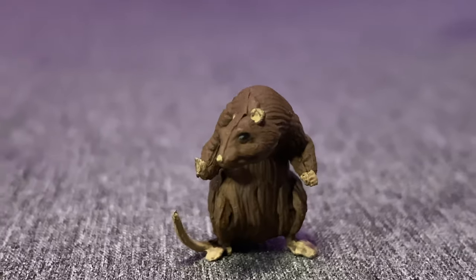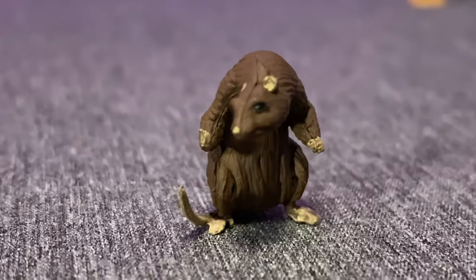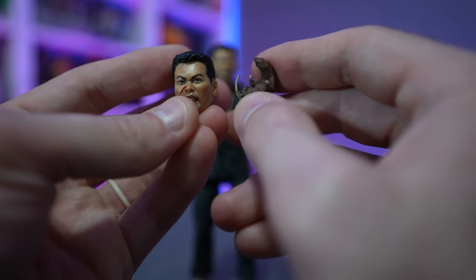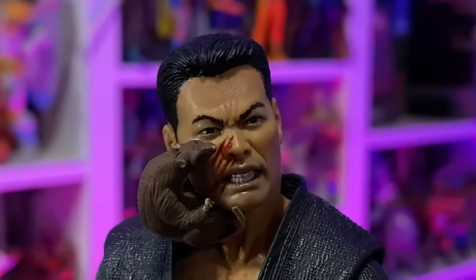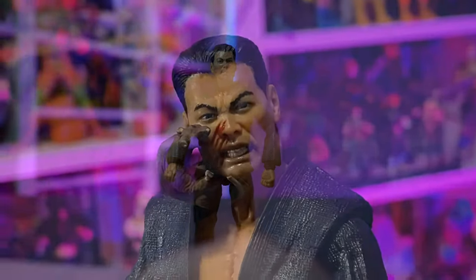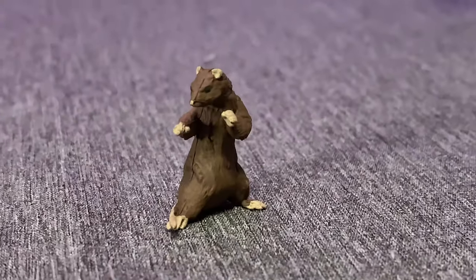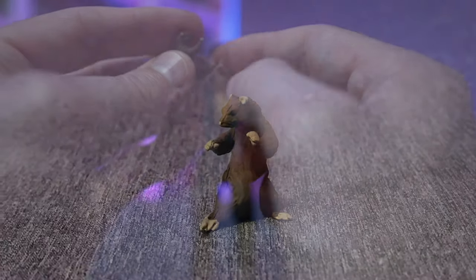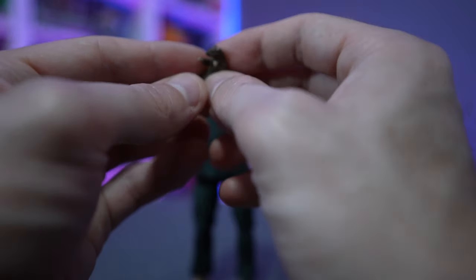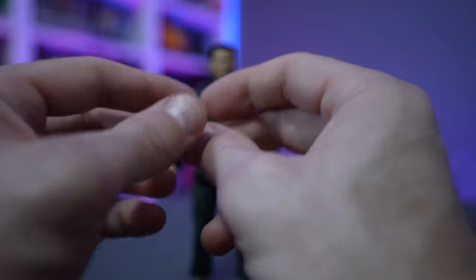Speaking of Splinter, there are two different mini Splinter figures. One attaches to Oroku Saki's scarred face so you can recreate the scratching scene. The second Splinter is in a training stance, mimicking what he sees from his master. The tail is fused onto the foot, which is great — if it were separate, there's a 99% chance we'd all accidentally break it off.